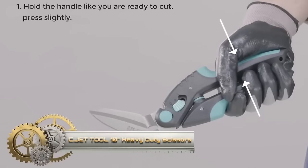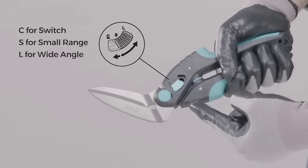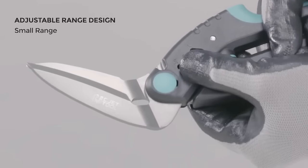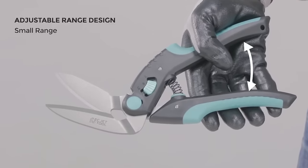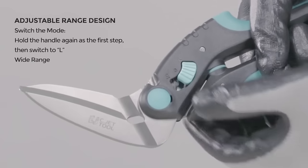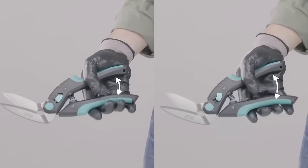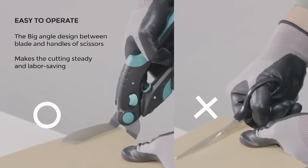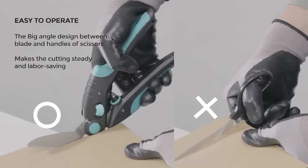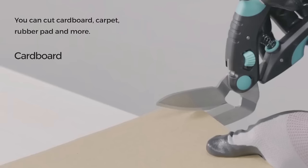The SeaJet 10-inch heavy-duty scissors are robust industrial-grade scissors designed for cutting through tough materials like carpet and cardboard. Featuring high-quality stainless steel blades, these scissors are resistant to rust and corrosion, ensuring durability and sharpness for cutting even the most challenging materials. The soft grip handles provide a comfortable and secure grip, even in wet or greasy conditions. With long handles offering leverage, these scissors make it easy to cut through thick materials.